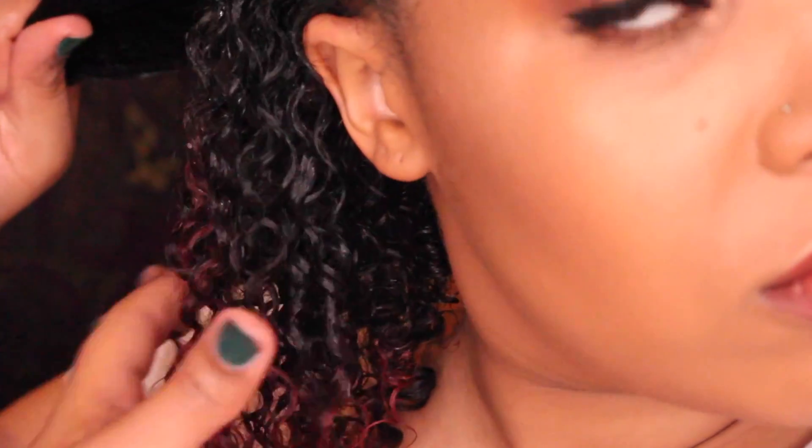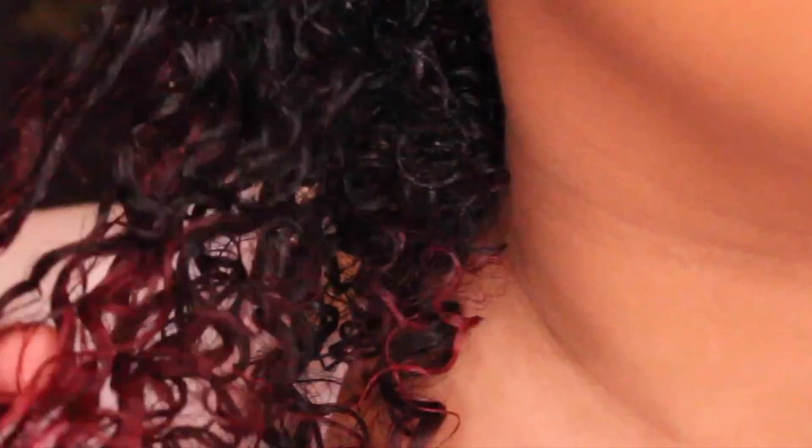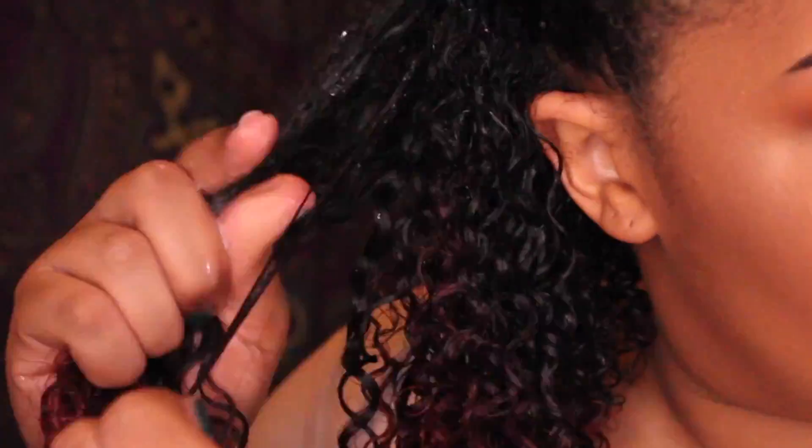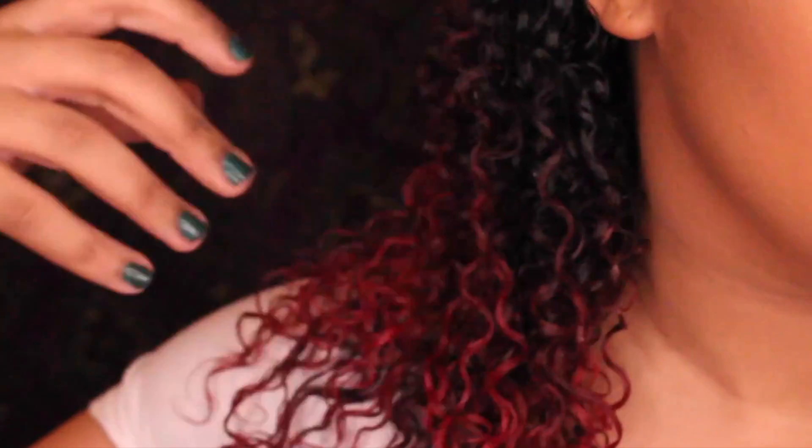I included this close-up so you guys can really see how each individual curl is standing in its own lane — nothing is tangled and nothing is clumped. Also be sure to start your shingling all the way from the roots, so that way your roots won't be puffy and everything will be defined from start to tip.